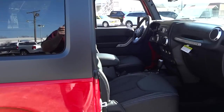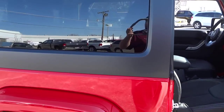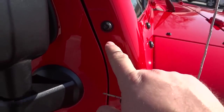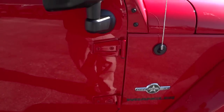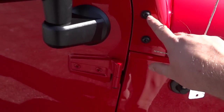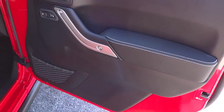The 2015s come with a Torx tool kit to help you take the top off. You can also take the doors off with it. If you don't know what a Torx is, this is what one looks like. You can also take off these pieces here and lay the windshield down flat. This was all possible in previous models — it's just that the 2015s include the tool to unscrew these things here and under here. The hardtop door is very minimal.